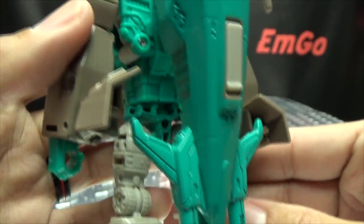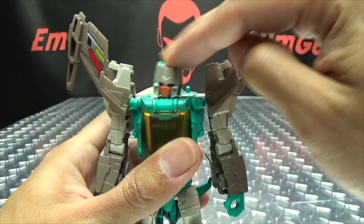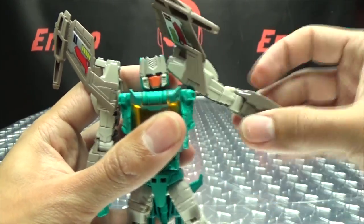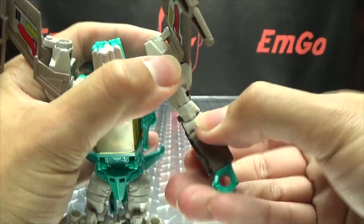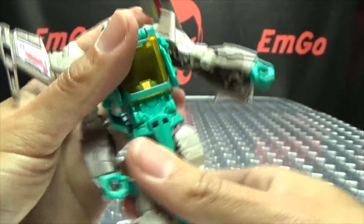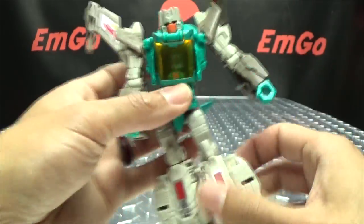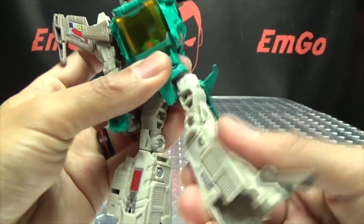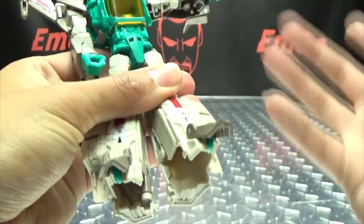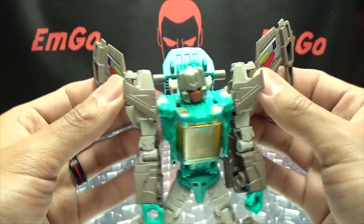He has a very big backpack if you choose to leave the nose cone attached. Articulation-wise, the head is on a ball joint — you get some wiggly-waggly, you can look up and down a little bit. The arms can do a full 360; they can go in and out only so far before he hits himself in the head with his own shoulder. You do have a bicep swivel, 90 degrees of bend out of the elbow, and a wrist swivel which is very tight on mine. You have a waist swivel. Legs can go forward and back, can go outward — you can pretty much do the full splits. Thigh swivel, over 90 degrees of bend out of the knee, and you can wiggle his toes up. The wings are on a hinge, you can have these angled however you want.